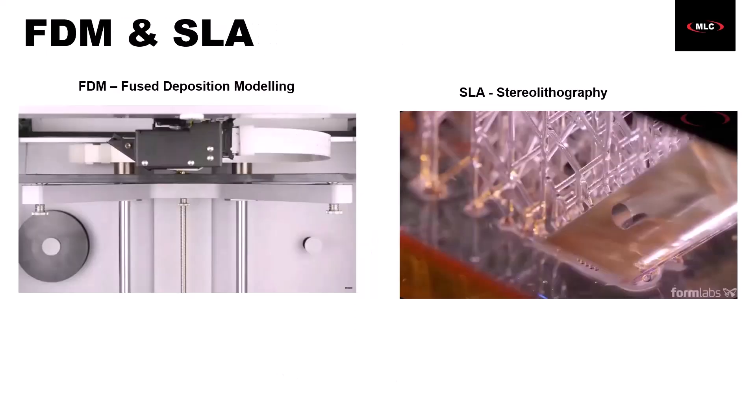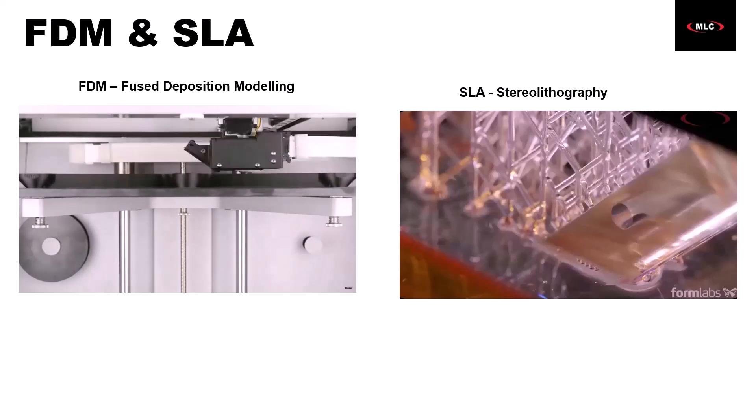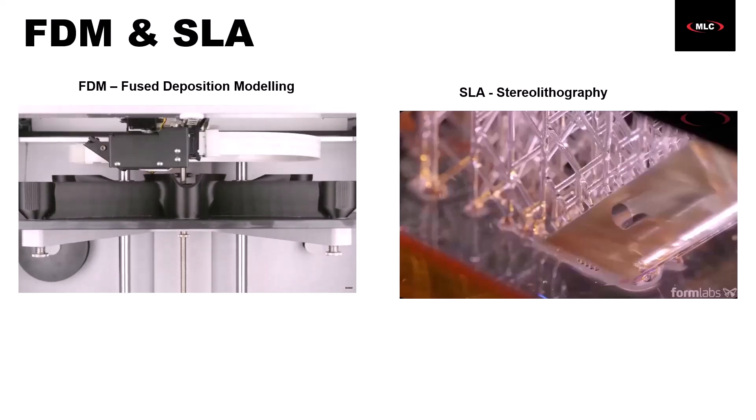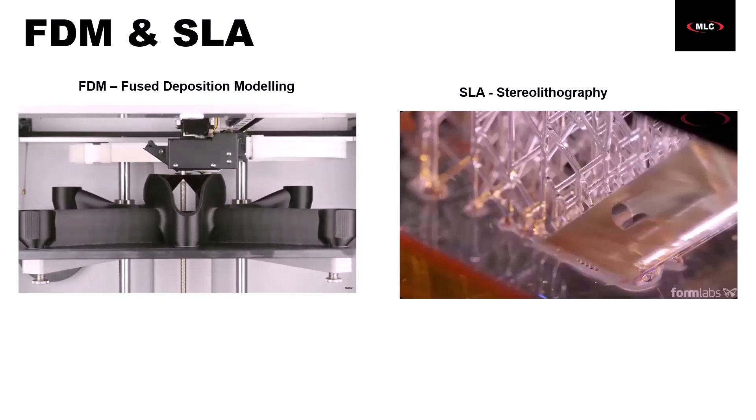Getting more specific, FDM — or Fused Deposition Modeling — uses thermoplastic materials. The printers we work with at MLC can even embed carbon fiber into our parts, so we can get incredible strength-to-weight ratios. The material is melted and extruded from a hot nozzle, which is moved around using motors, belts, and pulleys. In simple terms, it's a robotically controlled hot glue gun. FDM tends to be a bit easier to use, but it has a rougher surface finish, and you can typically see distinct layer lines.